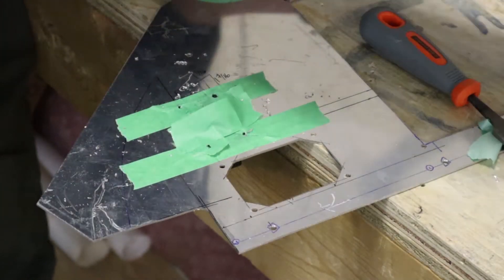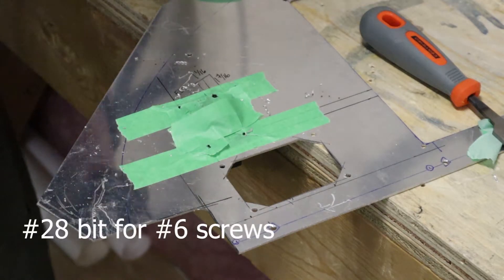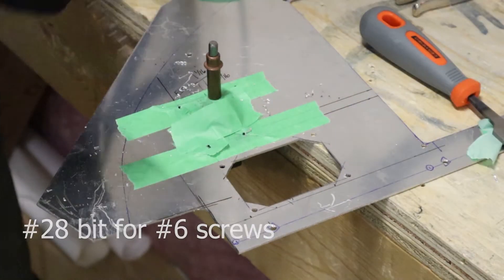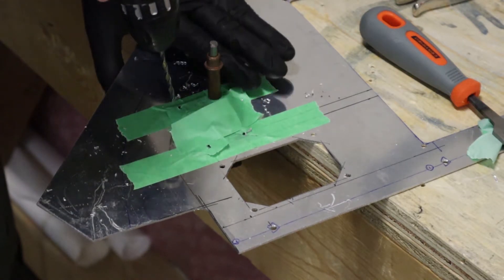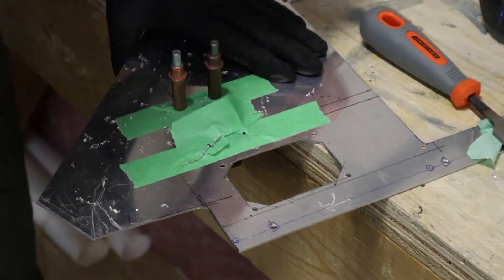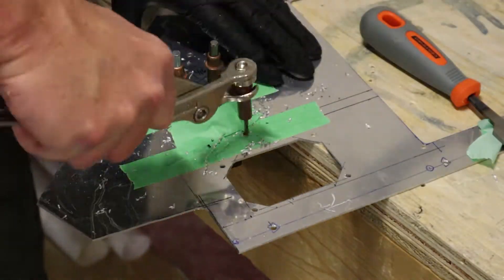Being careful not to mar the actual unit itself. Even though they're number 28 holes, the number 30 Clicos still work reasonably well — sometimes they do pop loose, so just make sure it's actually holding the part. Alternatively, you could put a screw in right away so it doesn't move.